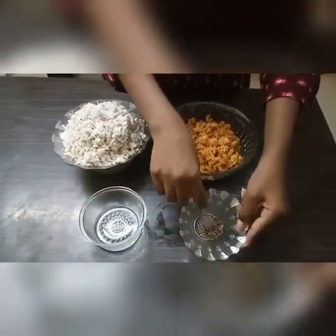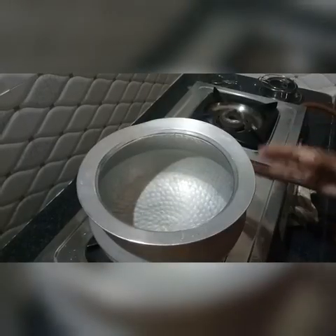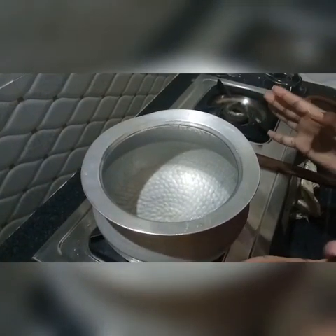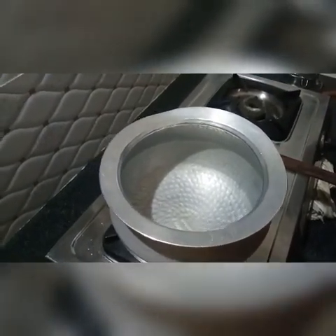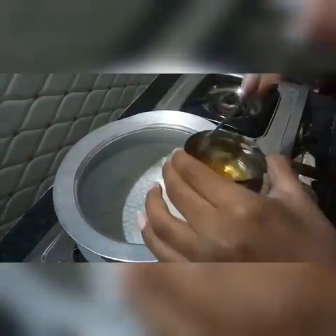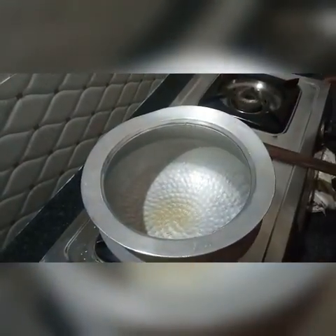Next, eyeshadow powder. Let's add 3 teaspoons. Ready to put 300g of cup of cup, and 3 teaspoons of it.